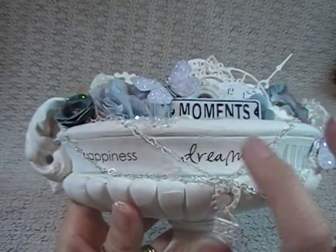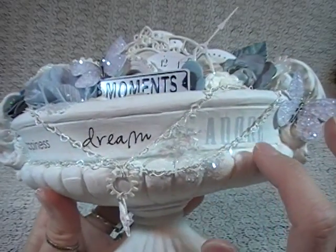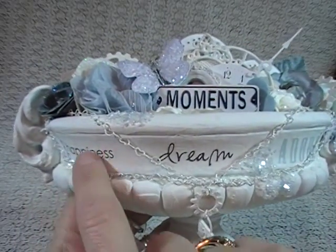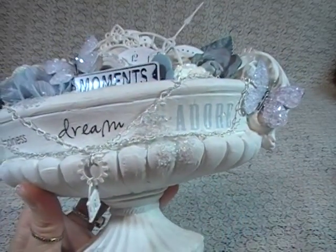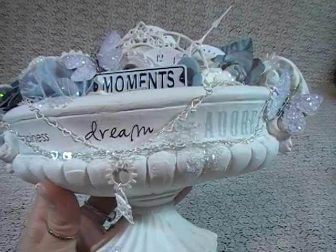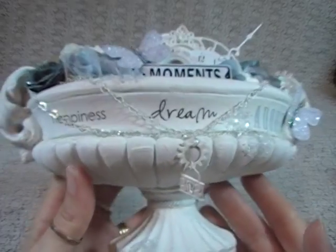And then what I did on the front is I had some rub-on words in my stash. So I rubbed on some words in the front — it obviously says 'happiness' and 'dream,' and this one says 'adore.' I couldn't tell you who the manufacturers were because I've got like a whole tub of rub-ons, but I wanted to pull those out of my stash.